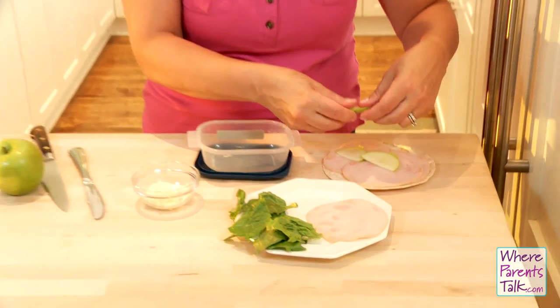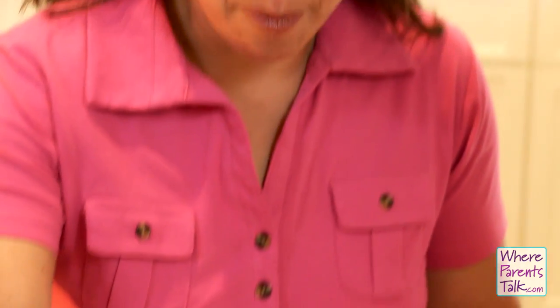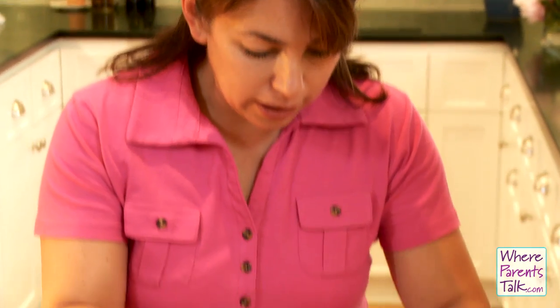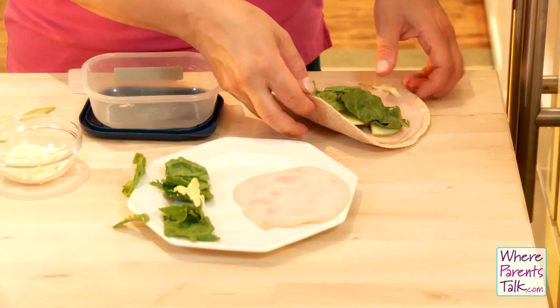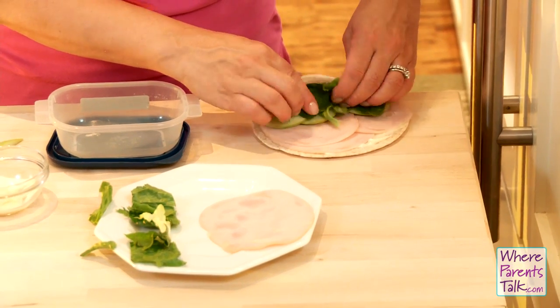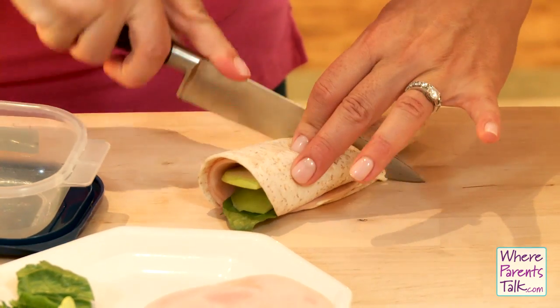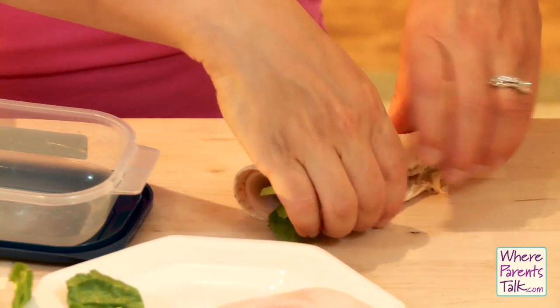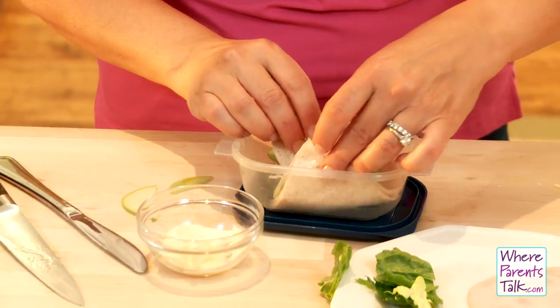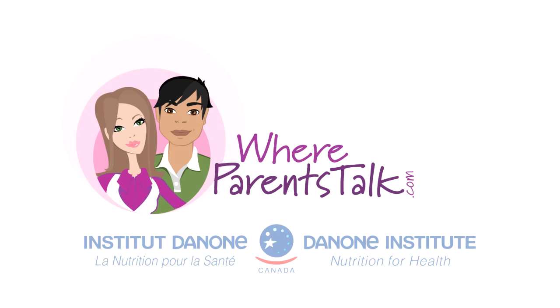It makes it a bit hard to roll up, but it kind of softens throughout the day, and because you're enclosing it the apple won't turn brown — so it's a good way to get them to have their apple too. A little lettuce if your kids will eat it, and it gets rolled up like so, then you can cut it in half and pack it up. Those are some fun lunch ideas on today's healthy eating tip on whereparentstalk.com.